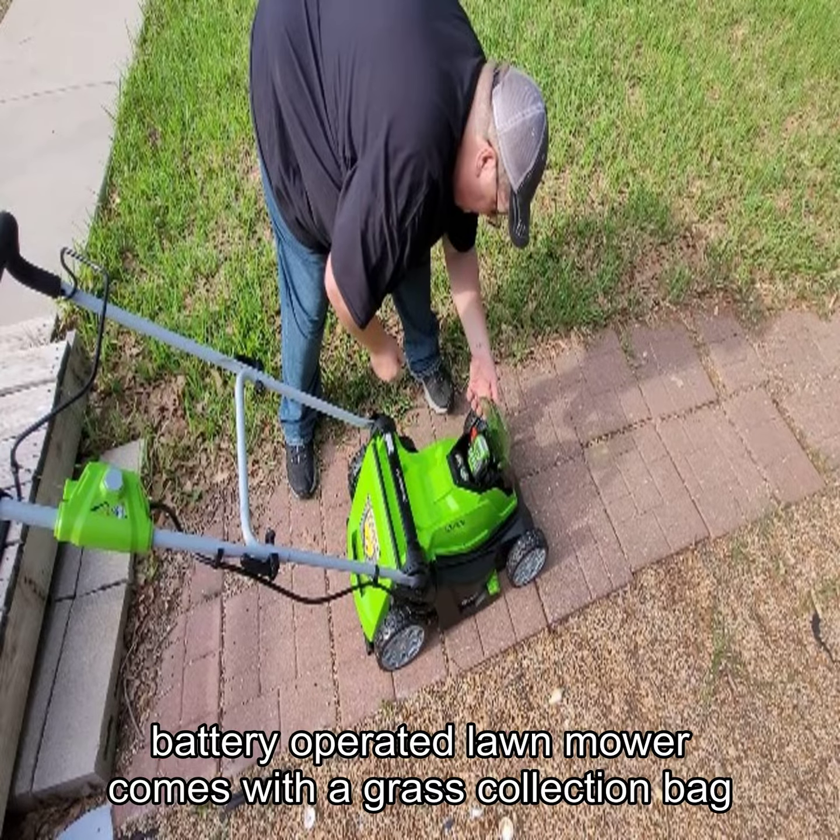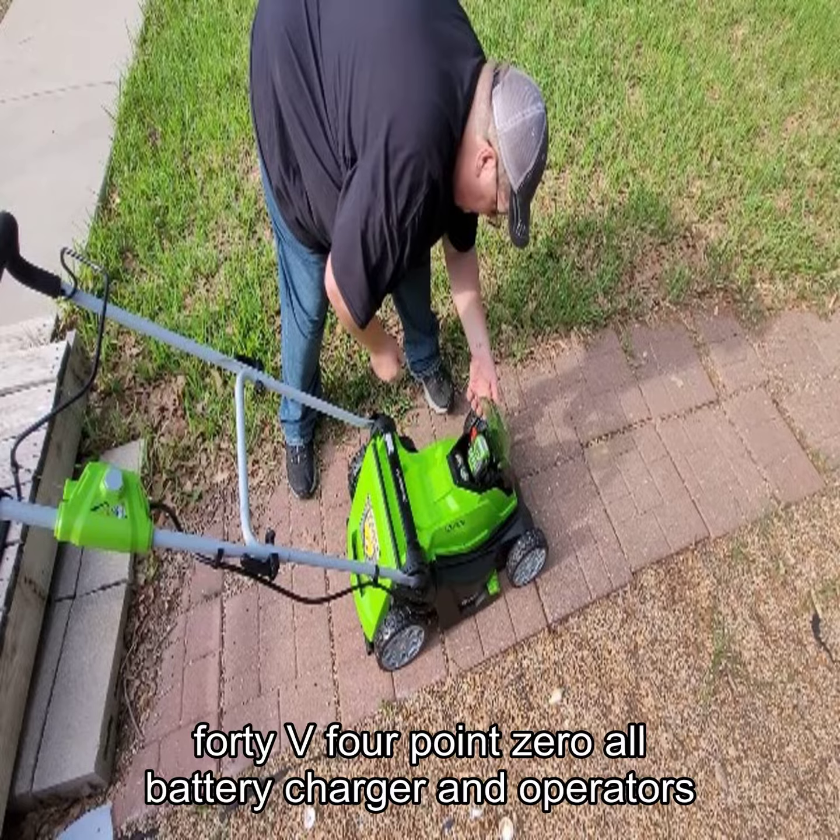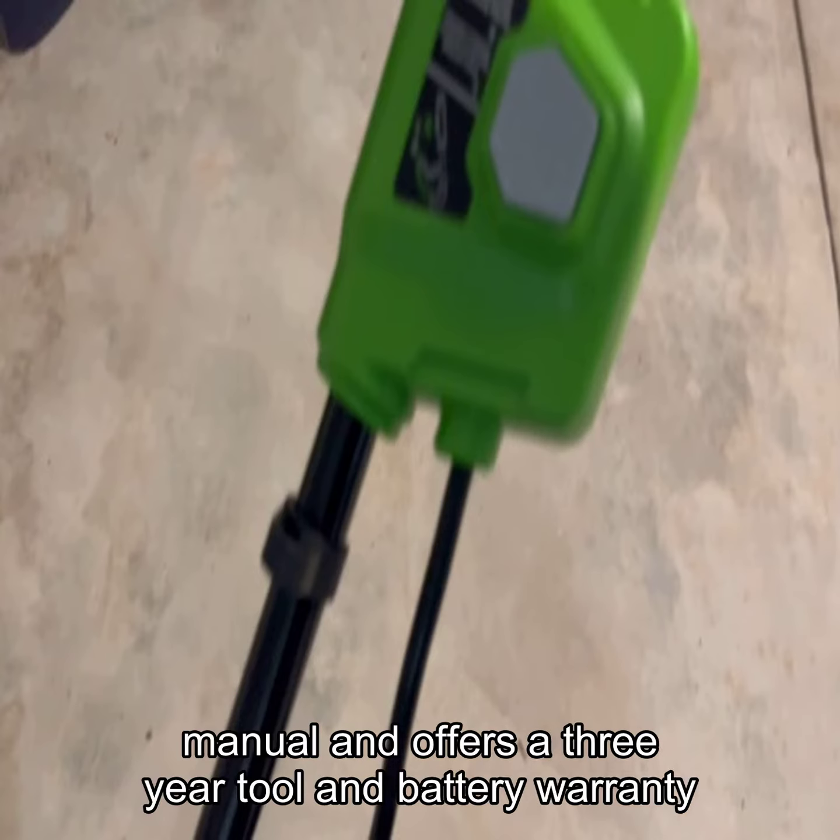This battery-operated lawn mower comes with a grass collection bag, 40V 4.0Ah battery, charger, and operator's manual, and offers a 3-year tool and battery warranty.